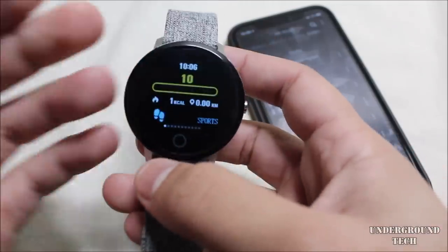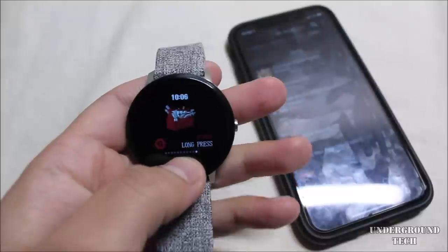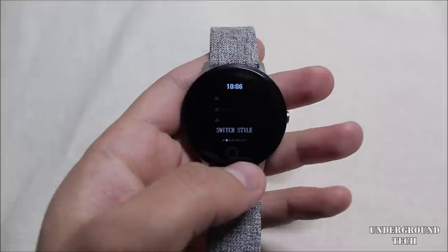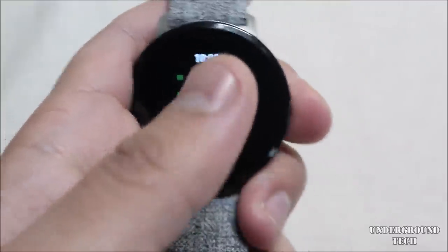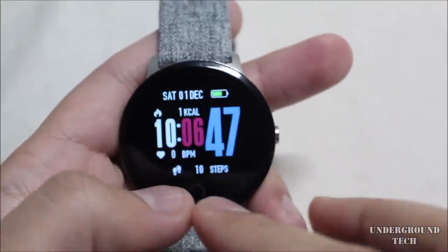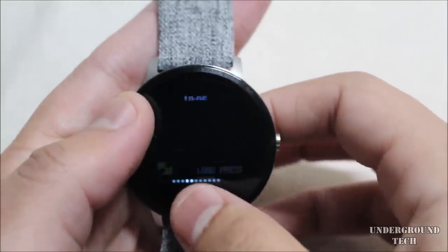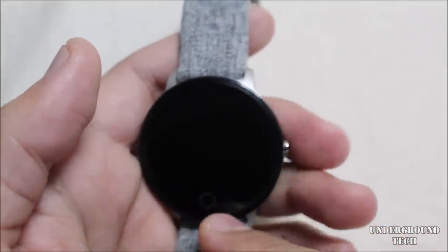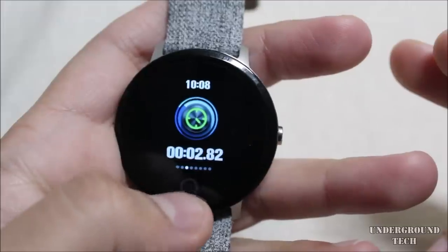There are three different watch face styles. The first one is the best in my opinion. Style three has the second hand displayed larger than the hour and minute hands, which looks odd. Style one has a small wallpaper and shows the time and date — not bad. I'd choose style one or two.